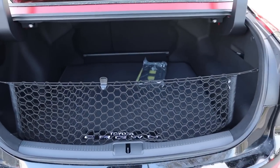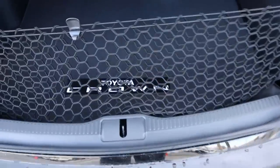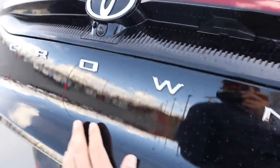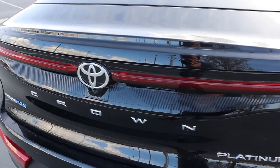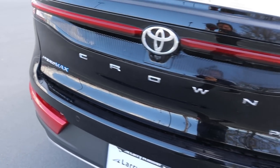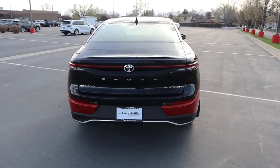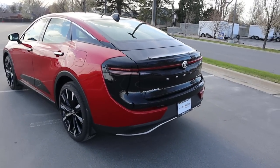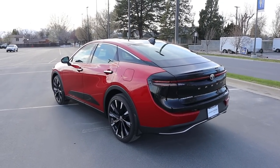Popping into the cargo area, there's quite a bit of storage space with netting, and it says 'Toyota Crown' inside. Looking at the rear, there's a light bar across the back end, the Toyota logo, 'Hybrid Max,' the Crown badge, and the Platinum badge. I'm not entirely sure about the two-tone on the back with the trunk being all blacked out, but let me know what you guys think.